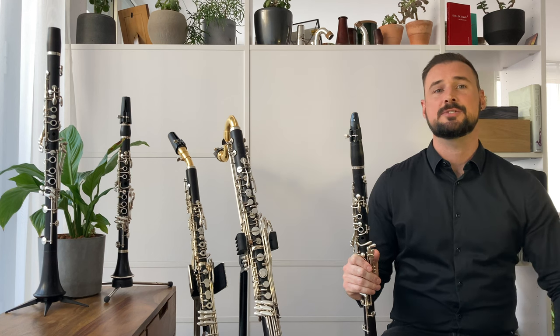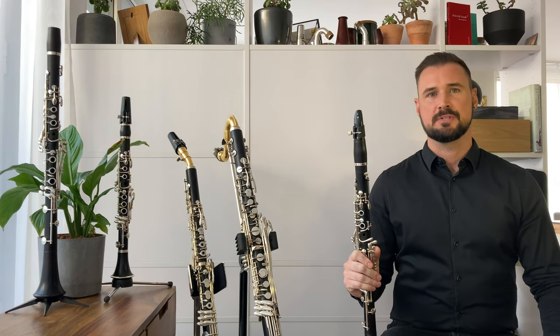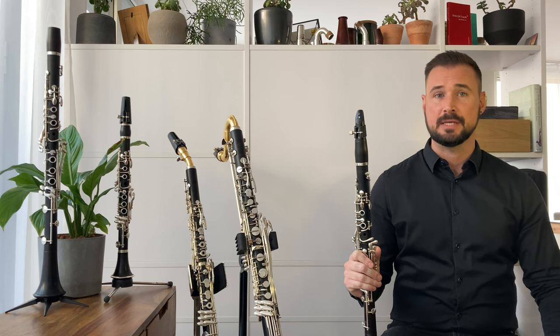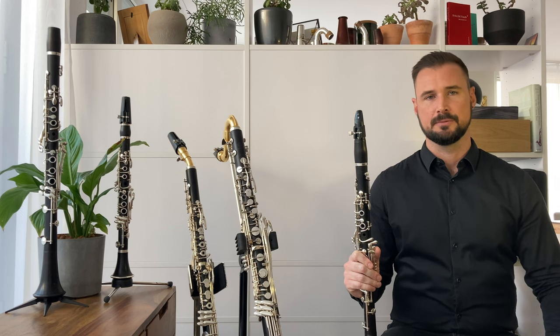Hi, I'm Richard Haynes, and these short videos are designed to help clarinet players of all levels. I'll introduce the fundamentals of a range of contemporary playing techniques, in the hope that this knowledge will empower you to find your own solutions when called for.